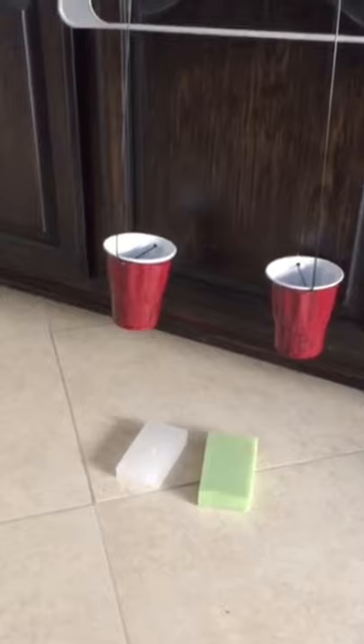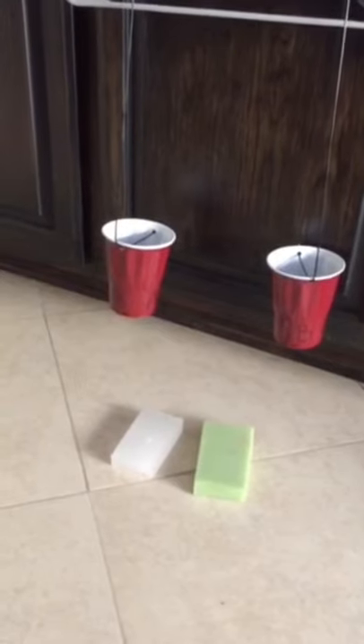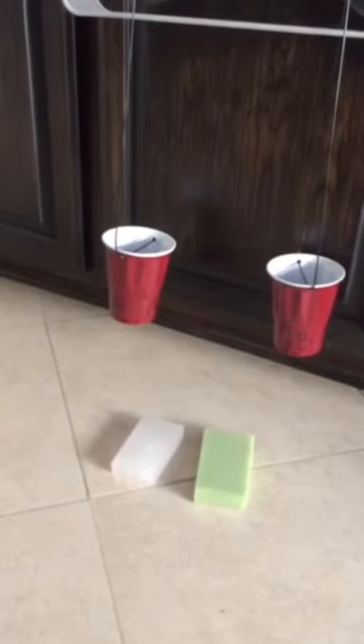Let's try it again with a block of paraffin and a block of foam. Which one do you think is denser? Which one will weigh more? Paraffin goes in this one, foam in this one. As you can see, paraffin is much denser — same mass, same size, but it weighs a lot more. Gravity pulls on the denser item.